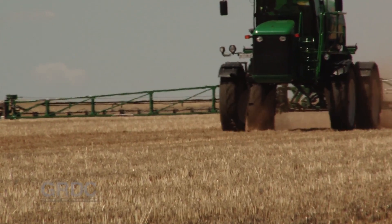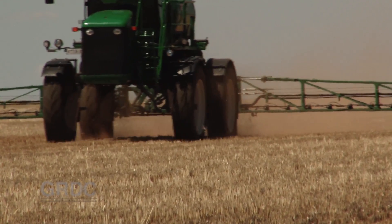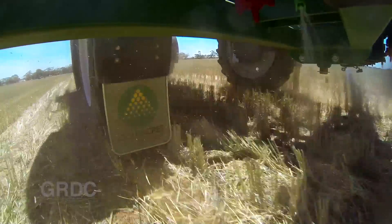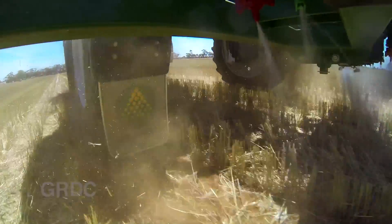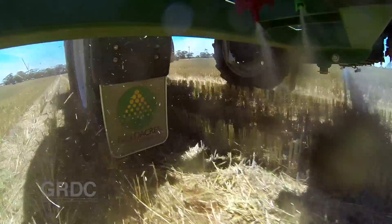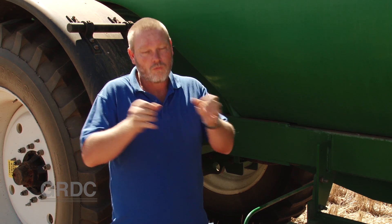Getting the spray to hit where you want is especially hard behind the wheels, and it's made even more difficult when there's dust. Most growers generally put an extra nozzle or a larger nozzle behind the tyre. But what we've seen today is that that's not always enough, particularly in the standing stubble adjacent to the wheels. I think most growers will go home with the tip that they might actually look at putting a little bit more flow either side of the tyre rather than just on the wheel, based on what they've seen today.